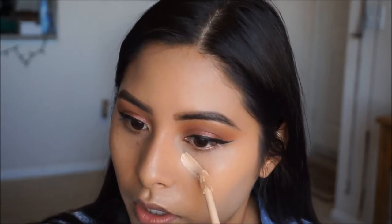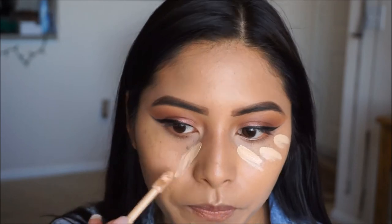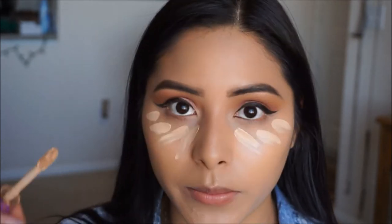To brighten up our complexion as well, we're going to be using the Tarte Shape Tape. I am in the shade Light Medium. I'm just going to go ahead and apply a little bit of this because it is really full coverage and I don't want to be too intense.